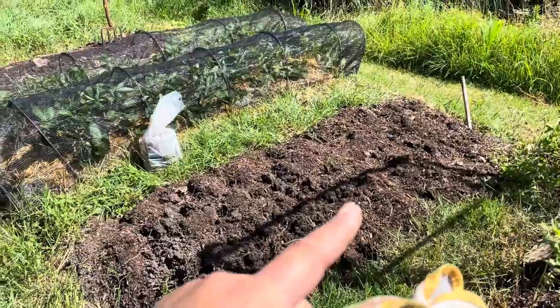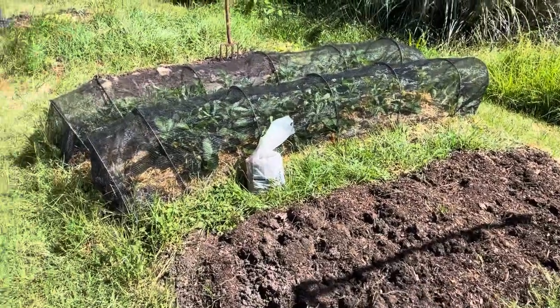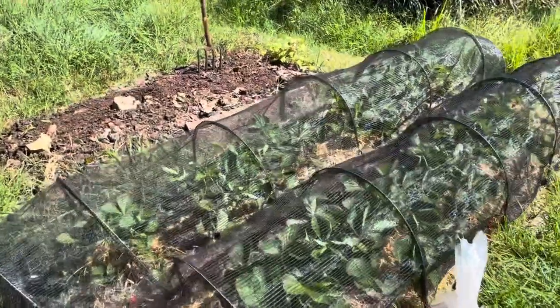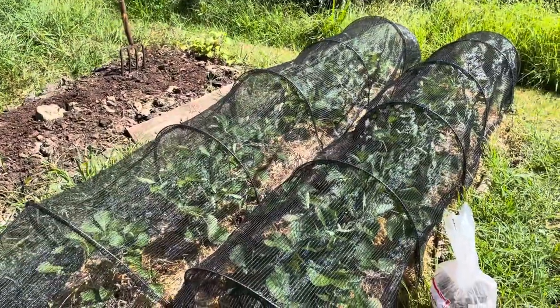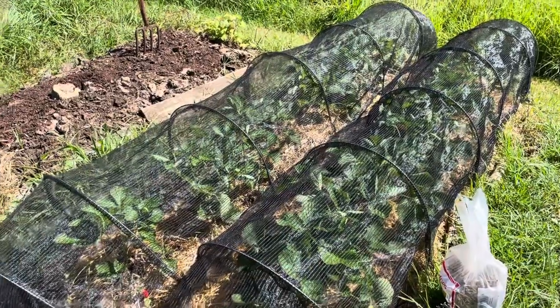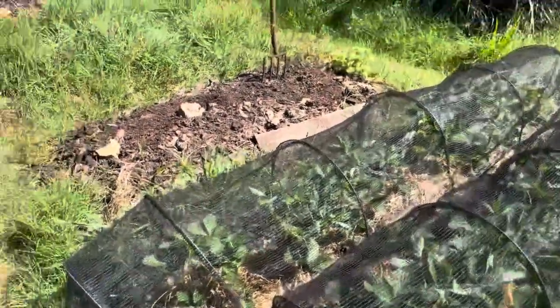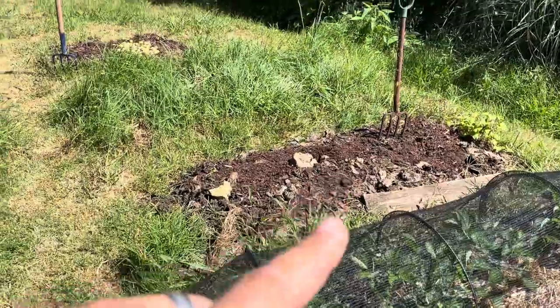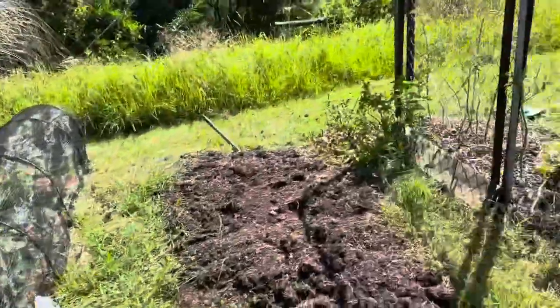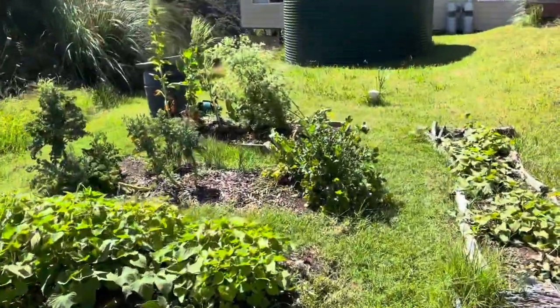We've had last winter's crops come out of this, and the last of the cabbage and cauliflower came out of there. This will always be our strawberry beds — once the strawberries die down, I'm hoping they're perennials and they'll come back up again next year. We'll just keep them for strawberries and then get everything else ready.